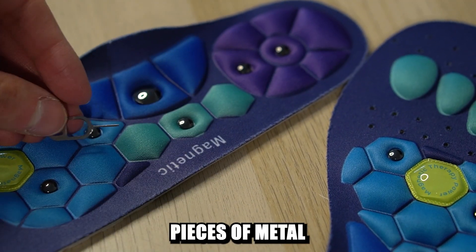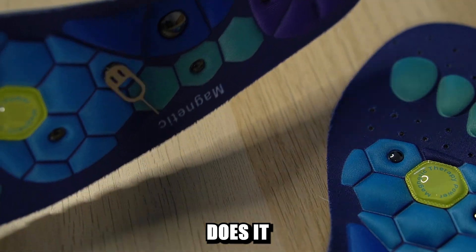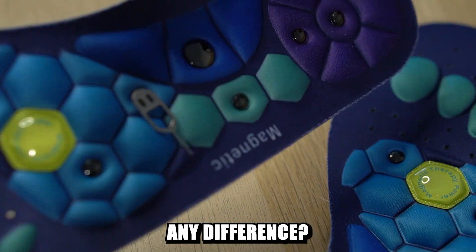Yeah, these black pieces of metal are indeed magnetic. Does it actually make any difference?